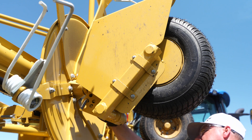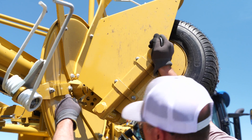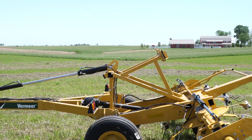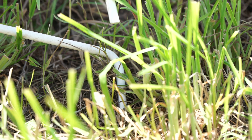In this scenario my tedder is running too close to the ground, so I'm going to adjust this rotor tire all the way up. After we made our adjustment to our rotor tire, you can see the tine is still engaging and digging into the ground.